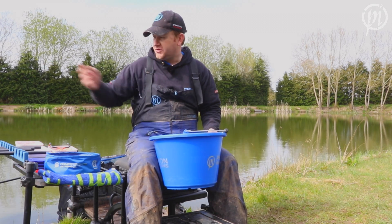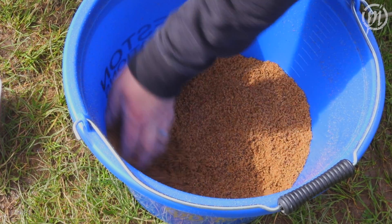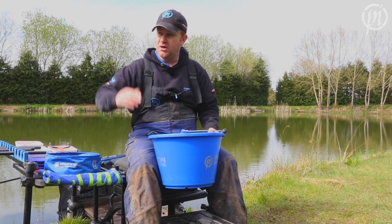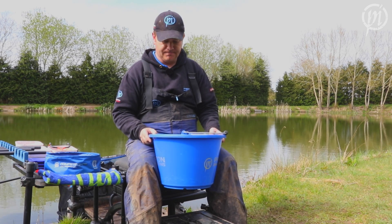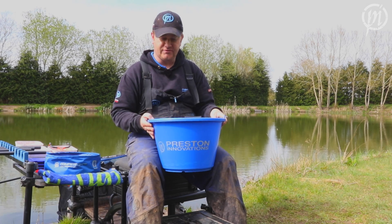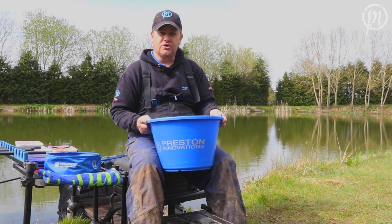It's also handy if you are fishing a commercial like this — at the end of the session you can see how much you've fed, and that can be really handy to know for when you visit the venue next time. So check it out — brand new 18 litre ground bait bucket from Preston Innovations, available at your local stockist.